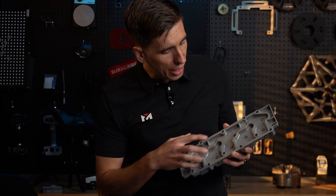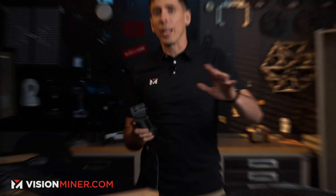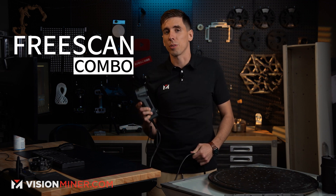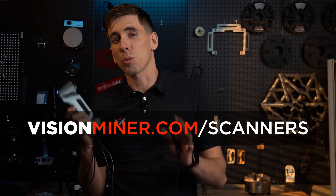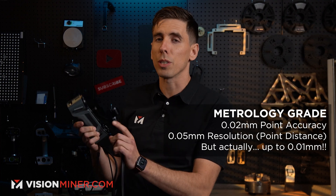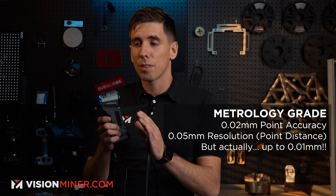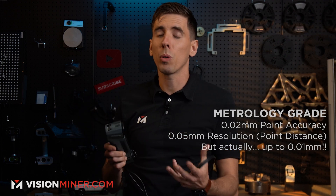Today we're going to scan this part because it has some extremely high detail. I'm going to show you just how high detail you can scan with the new FreeScan Combo from Shining 3D, available today and ready to ship in stock at visionminer.com/scanners. This is a metrology grade scanner with an accuracy of 0.02 millimeters. In laser mode, the point distance resolution goes down to 0.05 millimeters. It scans faster and better than any other scanner on the entire lineup, so if you're looking for super high detail, this is your best bet.